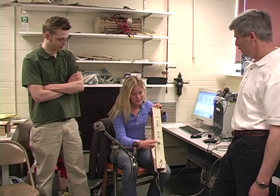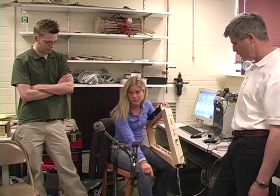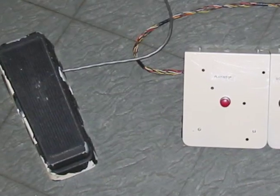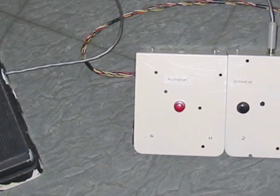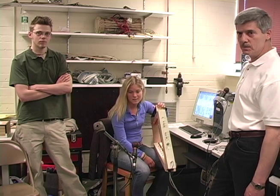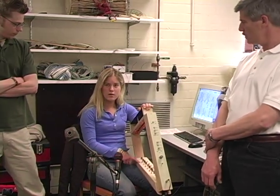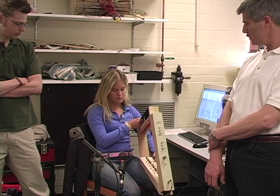We have a power switch, and the potentiometer here controls volume. We have this foot pedal controlling FM frequency amount. We have an octave up and octave down switch, and the sequence start and stop button. On the right side, we have a knob controlling LFO, and on the right, sustain or note duration.